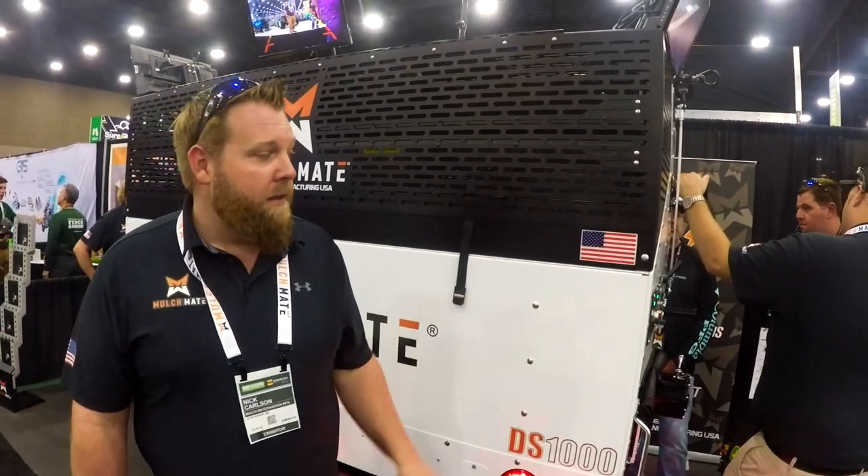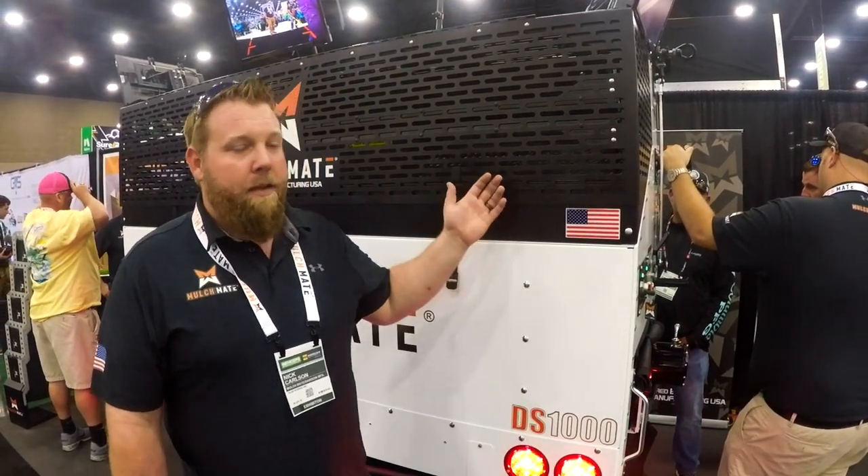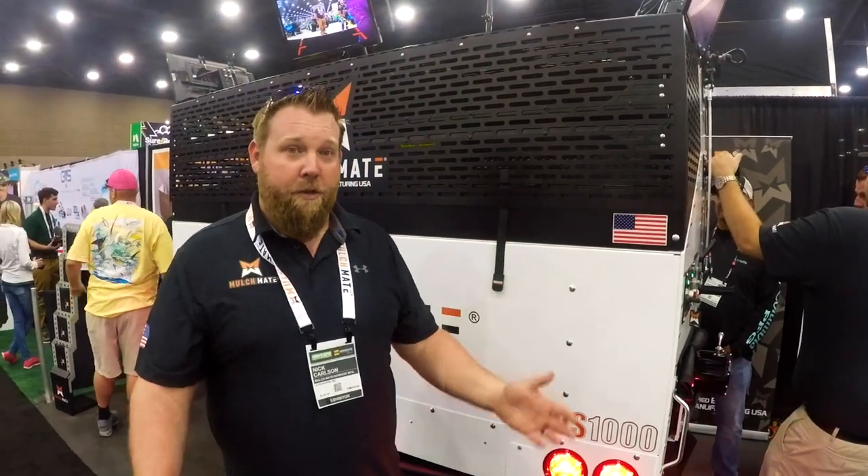My name is Nick Carlson from Dawson Manufacturing, home of the Mulch Mate. The biggest thing about this machine: you can put down over 10 yards of mulch, run the wheelbarrows 60 feet, and put that material down in under 12 minutes — without any of the back-breaking work of shoveling mulch.